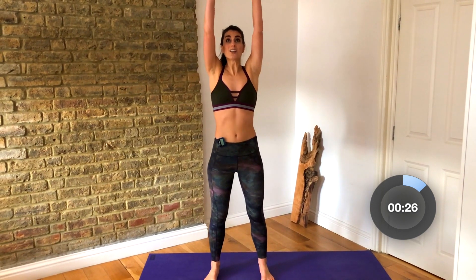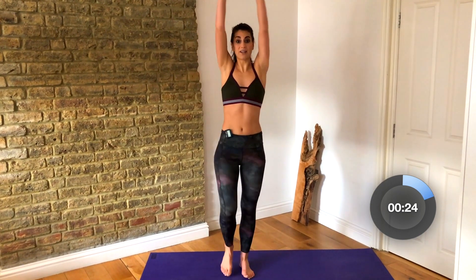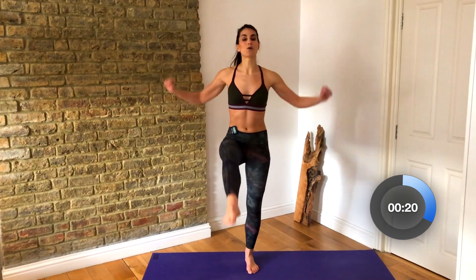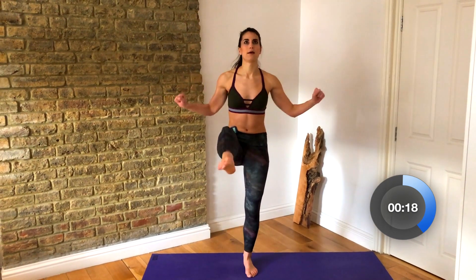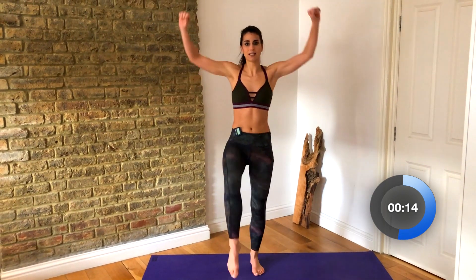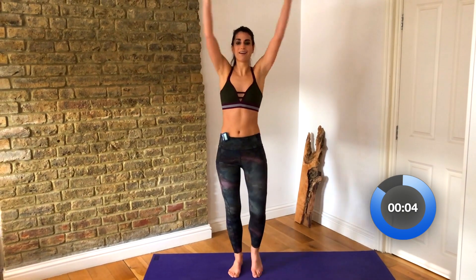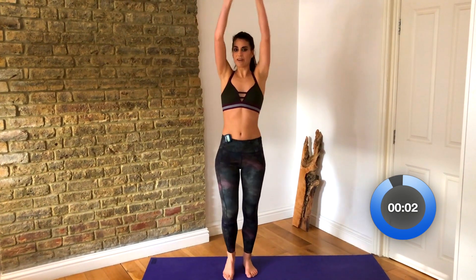We're gonna take it into some knee lifts. We're gonna reach the arms up and pull down. This is gonna warm up through your back, but you need to imagine that you're pulling a really thick resistance band down, and you have to squeeze your elbows into your waistline. Really draw your legs down, pull with each knee lift.